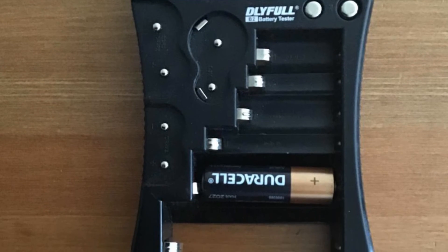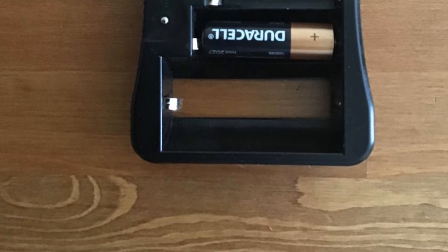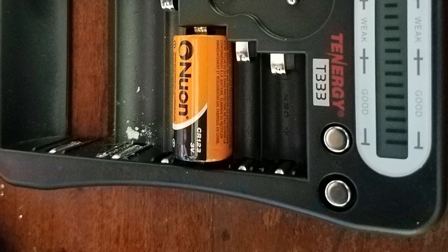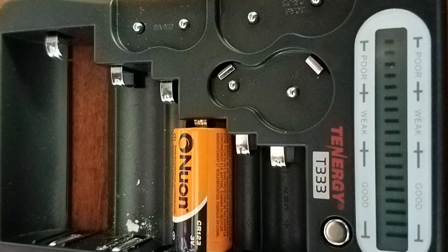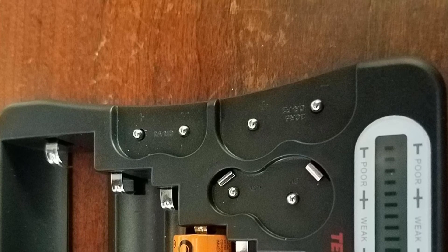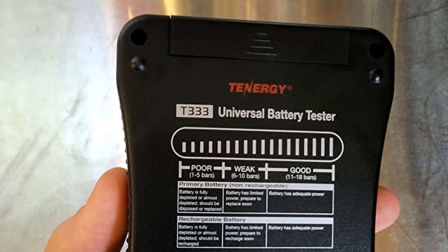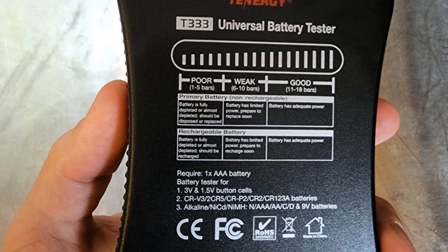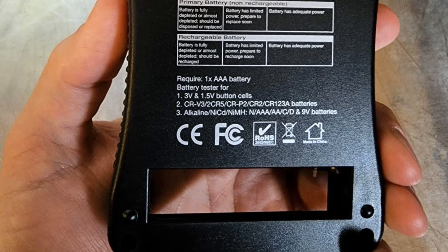It tests various sized batteries — a versatile digital battery tester that works for AA, AAA, CD, 9V, CR123A, CR2, CRV3, 2CR5, CRP2, and even button cell batteries. The battery health analyzer quickly finds out how much power is left in your battery, with an easy-to-read metering LCD screen to determine if your battery is poor, weak, or good. Get a longer battery lifespan by not overcharging partially full rechargeable batteries. Pros: Tests various sized batteries, battery health analyzer, simple and accurate, reliable tool, save money and reduce waste. Cons: Requires an additional battery for powering this tester.